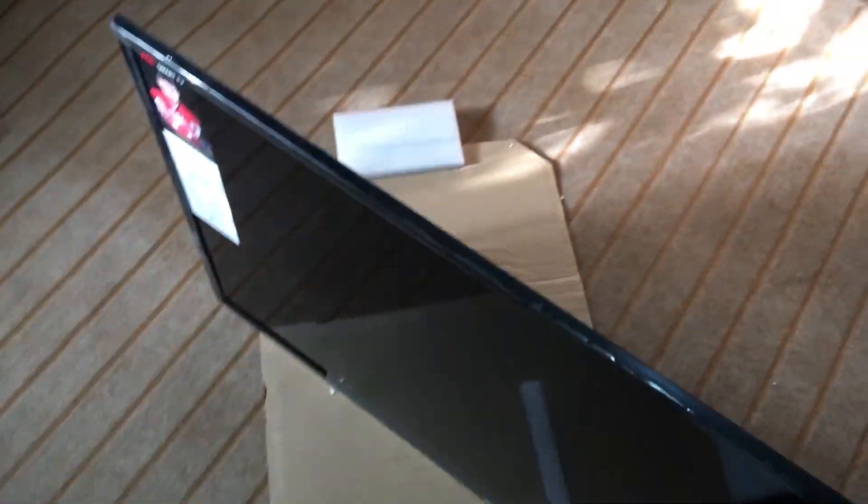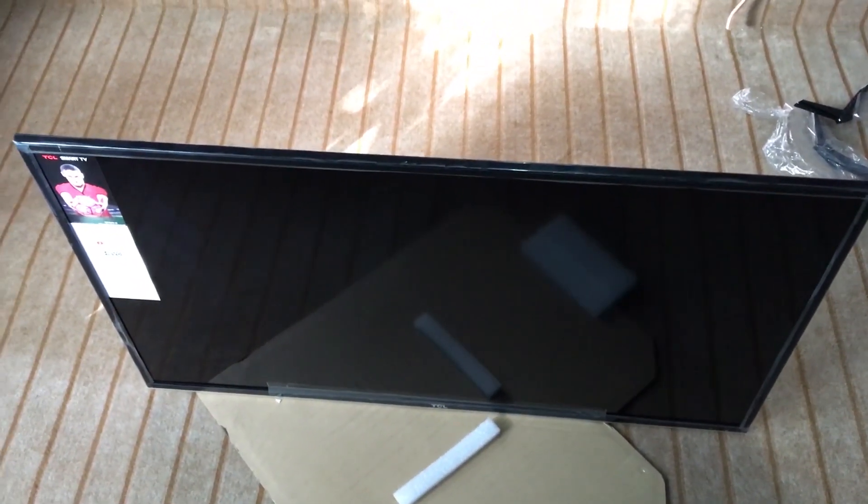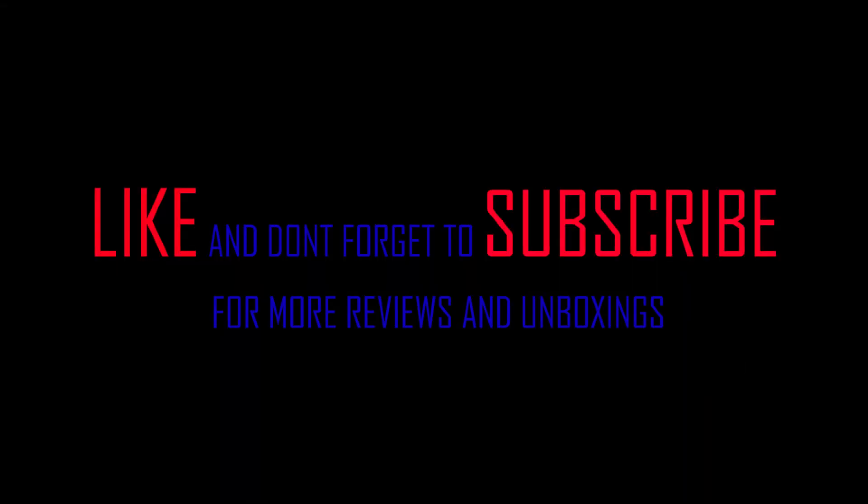So this was a quick unboxing of the TCL S62 40-inch TV. You can comment down below if you want to see a review and we'll get it done for you. See you next time.